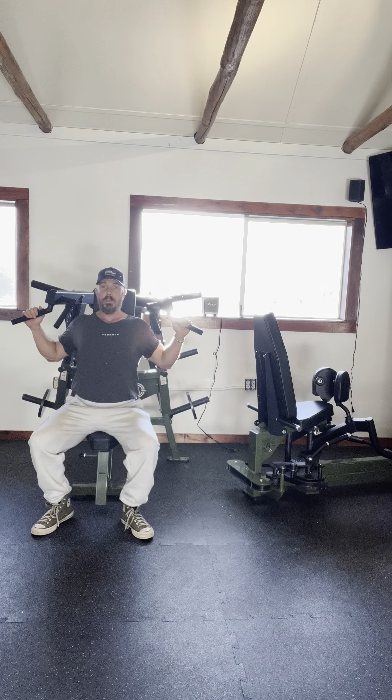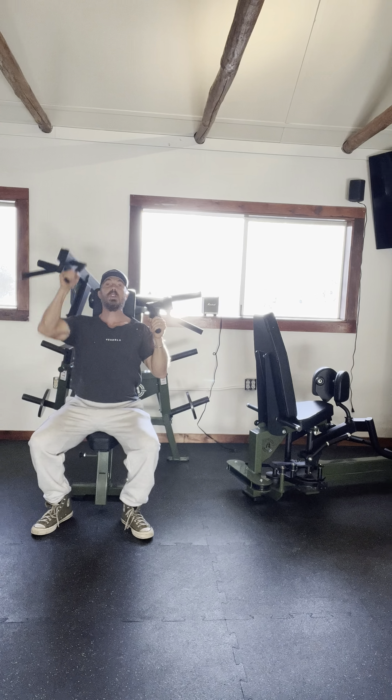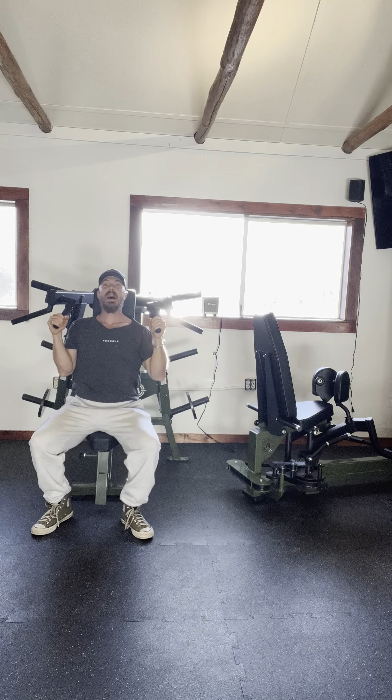From this position here, I can either use these handles or these handles to push up. Both of these handles are independent from the other, so I can also do a single arm drive, and a single arm drive to right low shoulders.